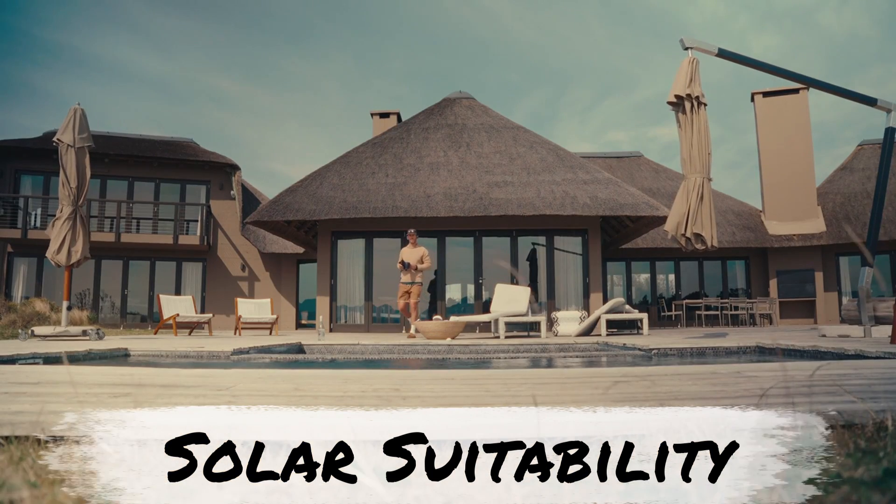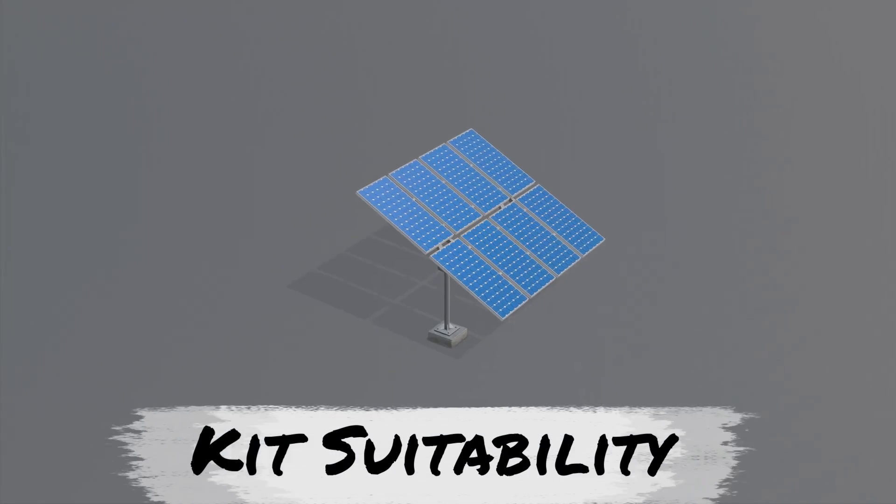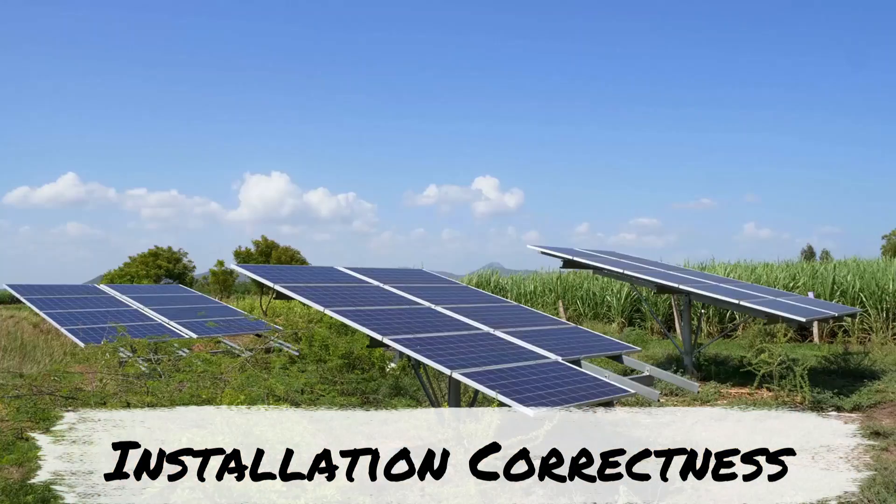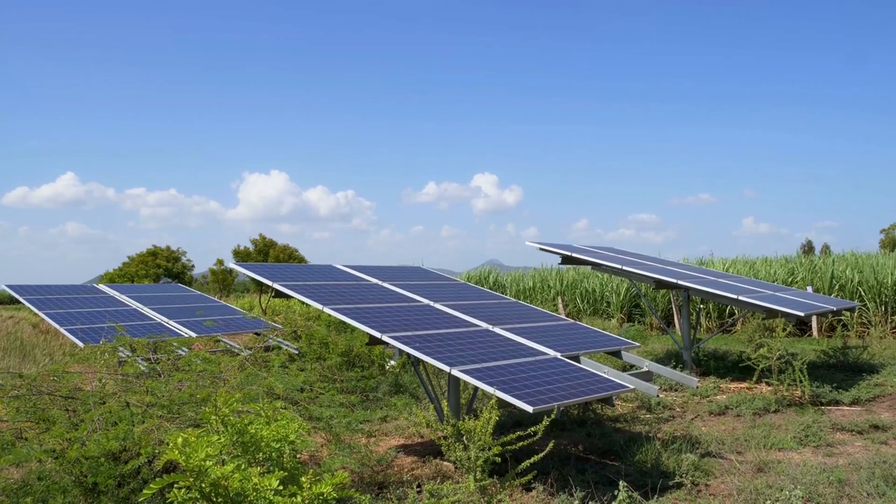First is solar suitability. Second is PV kit appropriateness. And third is installation correctness. Let's dive into the solar suitability checklist.